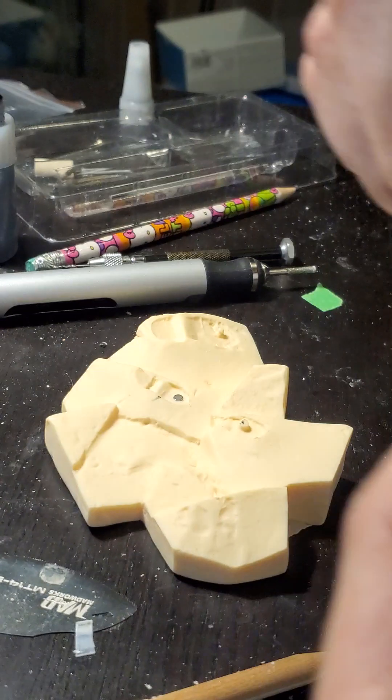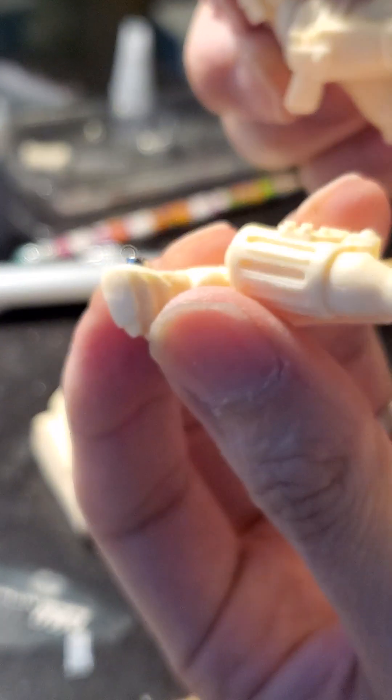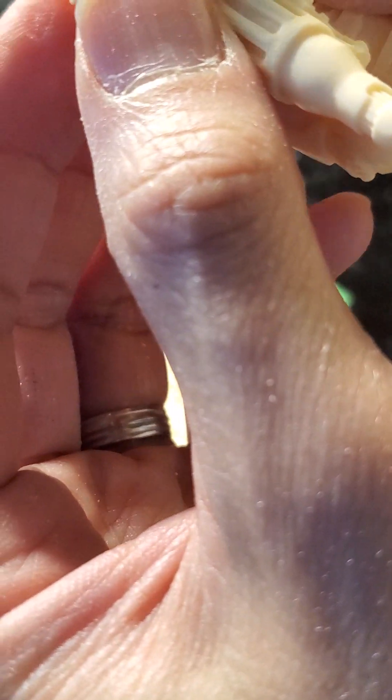There you go. But look, it is a little — it sticks out a little bit. Even though it stays, it sags, so it needs to go in a little bit more.